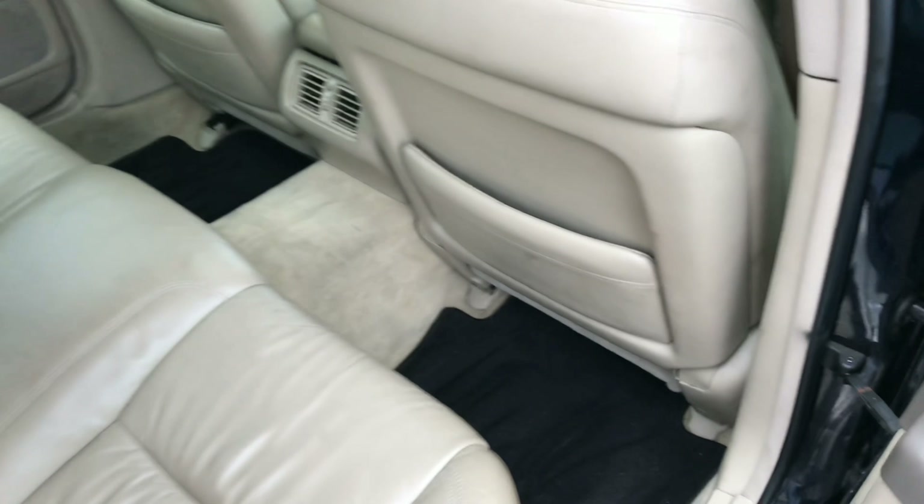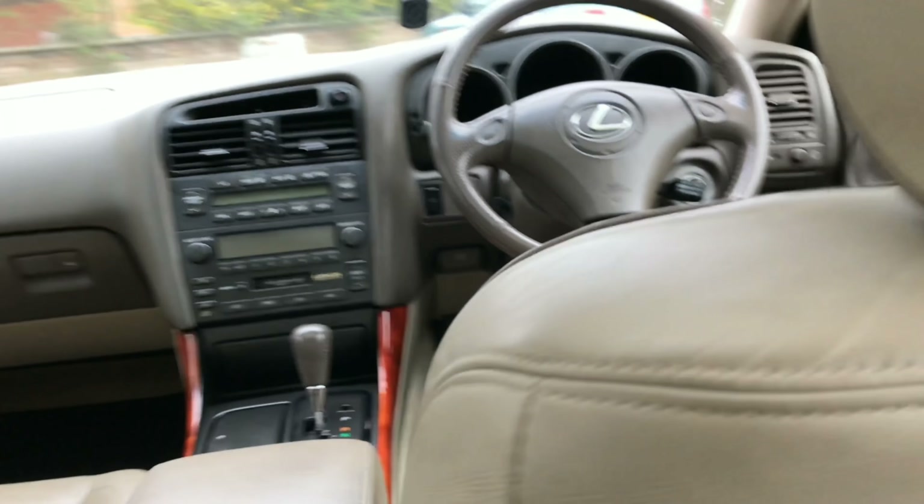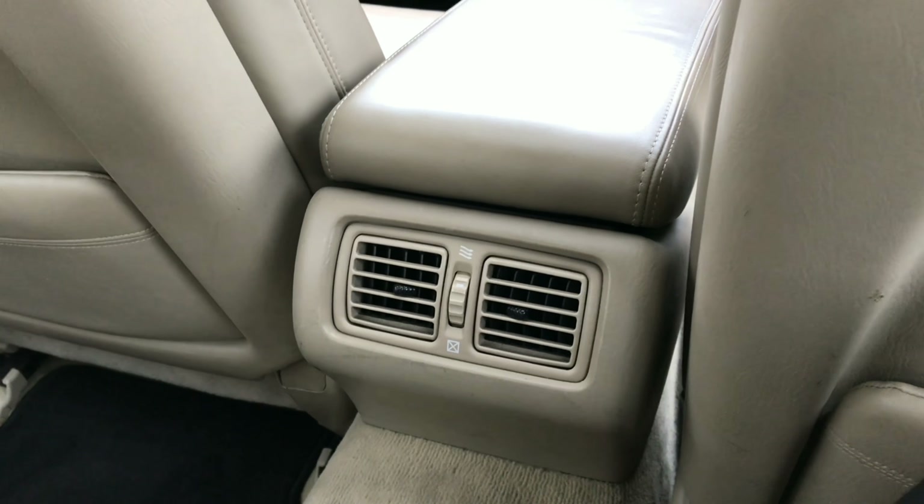Let's open the back doors. I have not moved the seat at all, so I'll show you how much legroom I've got — and to be honest it's not that bad. You do have the ventilation and cup holders in the armrest, and what's nice is that you've also got heating on your feet. I'm 185 centimetres tall and it works pretty well. It's actually pretty spacious in the back.